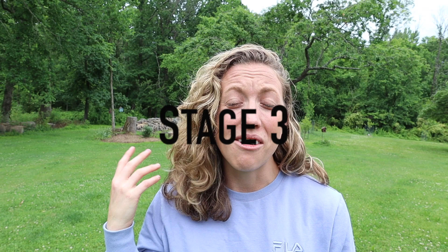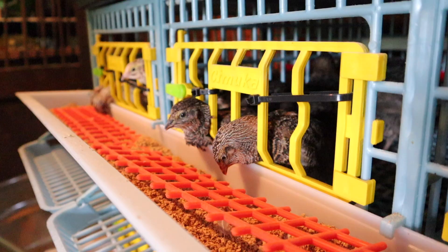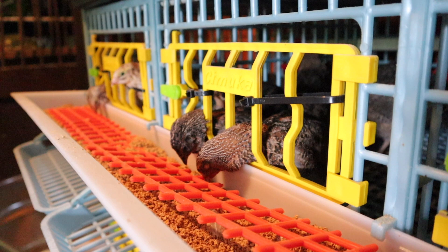The third and final stage is going to be the adult stage of your quails. This is when you can take them out of the brooder or grow cage. We'll move ours into our hatching time cages and start using our automatic watering system and automatic food system. We feed a 28% protein diet, which is usually any type of game bird feed — just make sure you have enough protein in it. The higher the protein, the better.